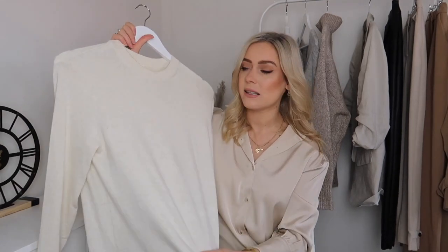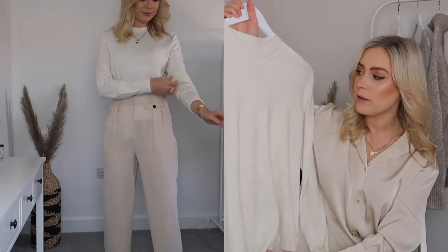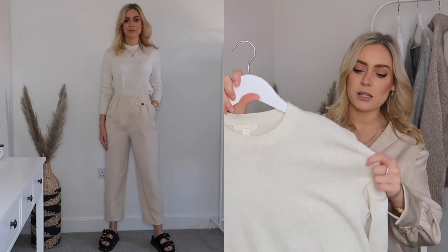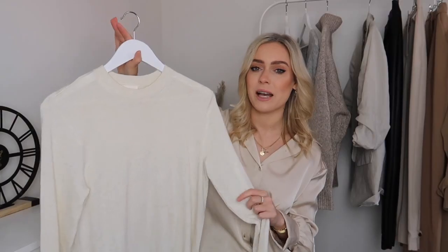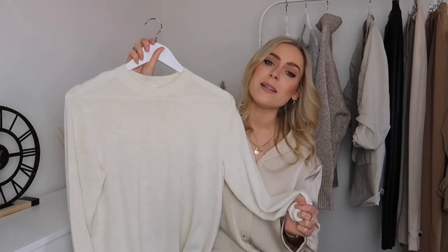Another thing worth picking up is a slightly finer knit jumper. We're still living in chunkier jumpers for warmth, but moving into spring we won't need quite as much thickness. This one is an H&M basic in a size small — a cream marl, really fine knit sweater. It's so easy to wear with jeans, tucked in with blue jeans, with midi skirts, lighter-weight trousers, joggers, or even a mini skirt. Because it's lighter weight you won't be as warm, so I'd recommend going for either a black or a creamy neutral colour.